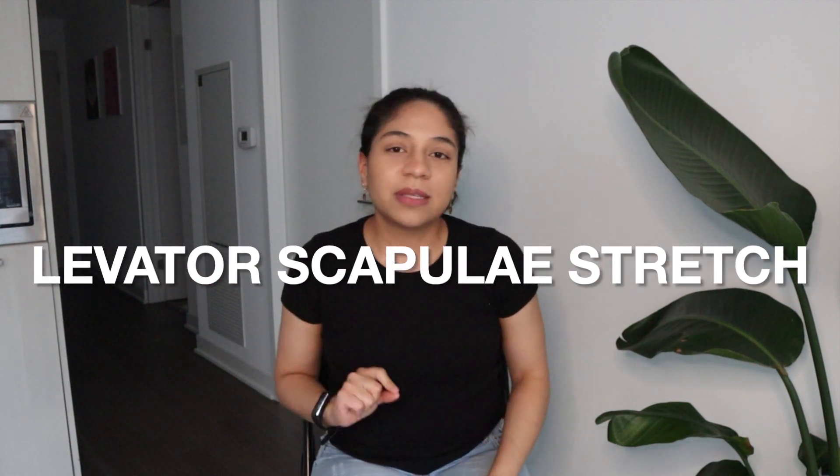The first stretch that we're going to do is the levator scapulae stretch. This is a muscle that runs from the upper portion of your neck all the way into the upper portion of your shoulder blades. It's one of those very common places where people tend to say, oh, I have a knot over there. So this exercise could be a very useful one just to give you some short-term relief.